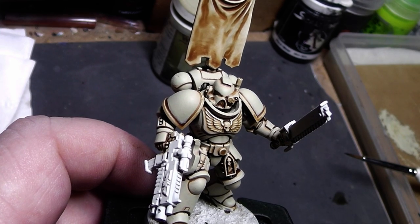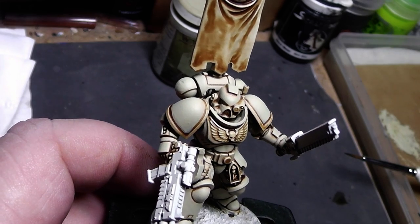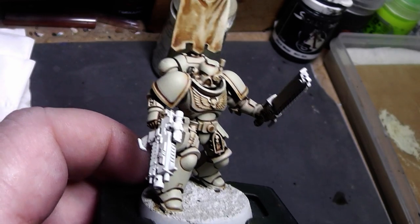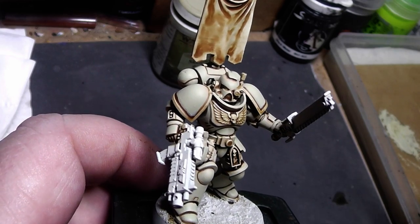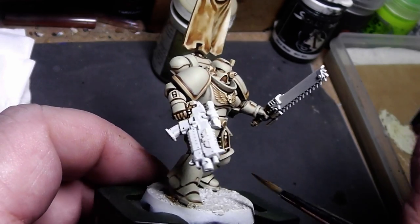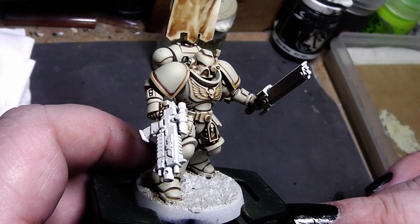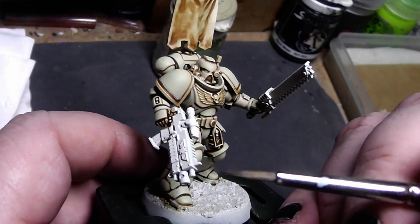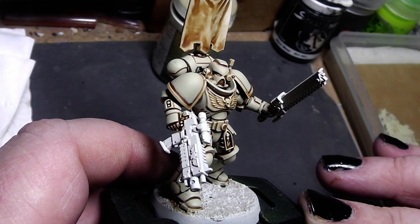Now for the more advanced stages, you have basically three options. Option number one: go the Games Workshop route and edge highlight the entire armor with white — every single edge and corner. This is a very tedious process, it takes a long time, and you need a very steady hand and a very nice pointy brush. If you don't have that, I would not recommend it.